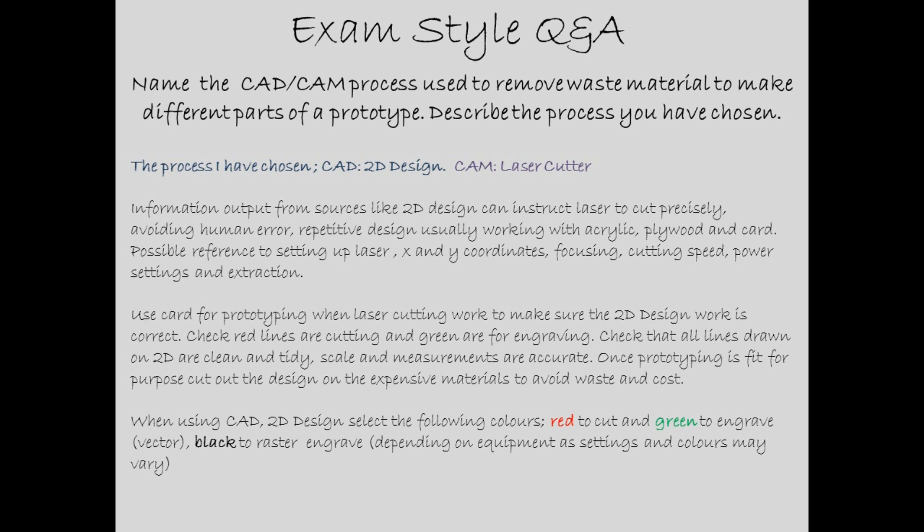When using CAD/2D Design, select the following colours: red to cut, green to vector engrave — for delicate lines — and black to raster engrave, like block colours and block engraving. Depending on equipment and settings, colours may vary.